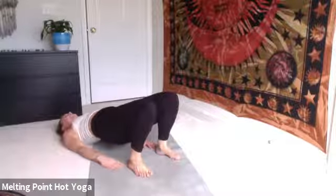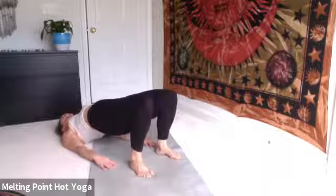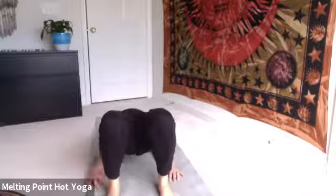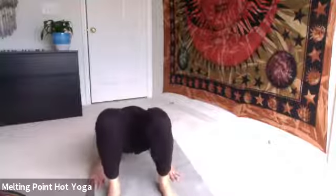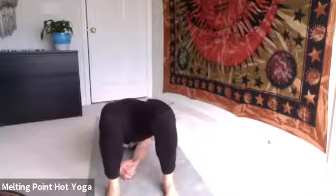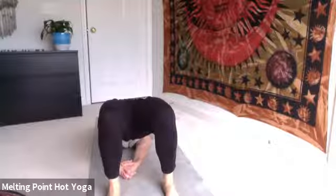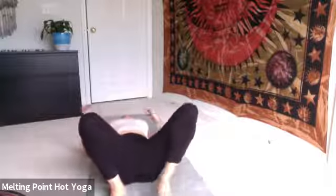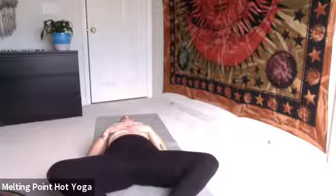Inhale, right into it. Maybe you find a little bit of endurance and stamina as you move right through. Try to squeeze the inner thighs together. Keep pressing to the feet. If you have more space, you can interlace the hands underneath and roll the shoulders under the body. Exhale, lower down one vertebra at a time. Soles of the feet together, knees out wide — Supta Baddha Konasana. Allow everything to relax.